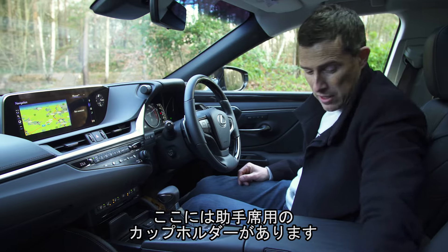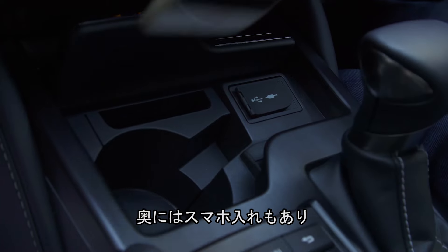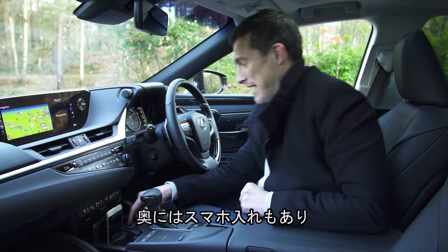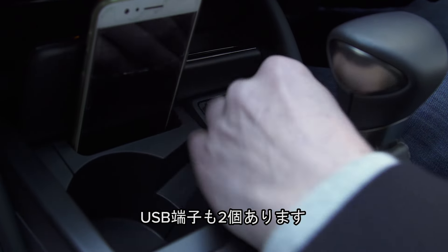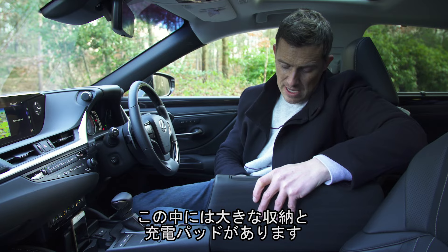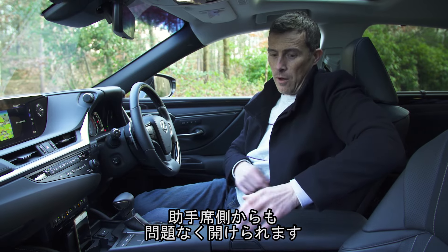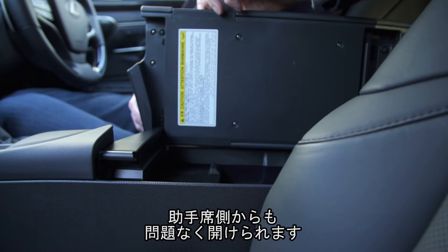You've also got another storage area here where you could put another cup of coffee for your passenger, and there's a little place for your mobile phone as well. Next to it, you have your charging ports — two USBs if you want. Underneath this armrest, there's plenty of room, and there's also a wireless charging pad on this particular car for a mobile phone. And if your passenger wants to get into the armrest, no problem — it opens that way too.